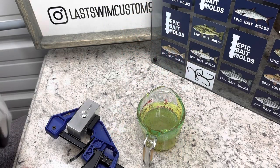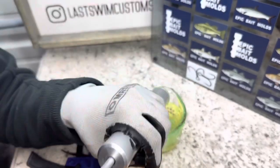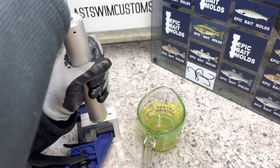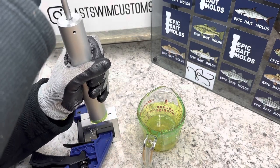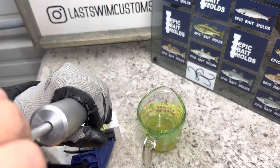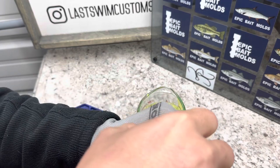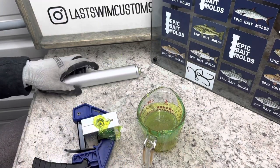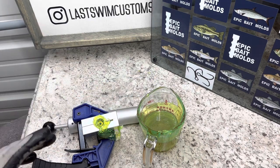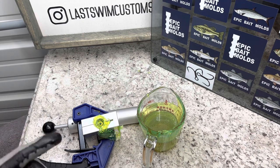Our plastic is good and hot, right around that 360 mark. So we're just going to pull a little bit up — it does not take much for this mold. We'll let those cool off, which should happen really quick because it is pretty cold outside. So we're just going to give this just a second and then we're going to pull them out and shoot another round of the same color.